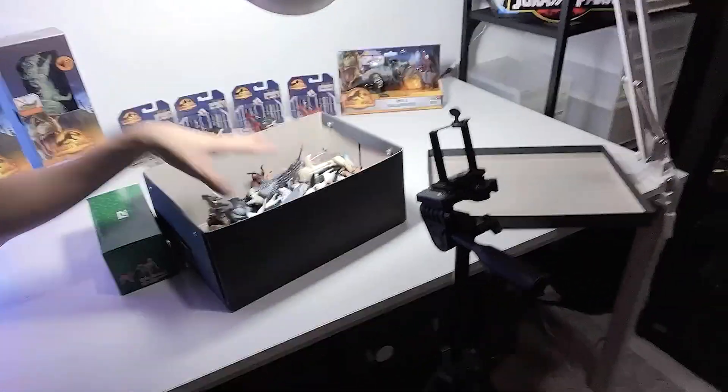Hey guys, I'm Dan and welcome back to another video. Today I'll be showing you guys my collection of Takara Tomy animals, because we have a brand new figure to add to our collection. Sitting right here is my entire collection of Takara Tomy animals, so let's take a look at every single one of them.